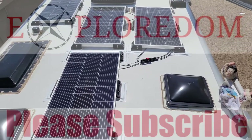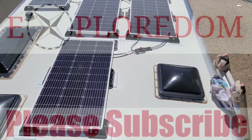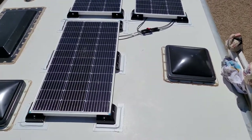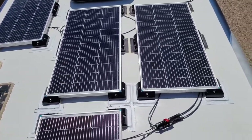I wanted to make a short and sweet video to give you all the information you're going to need to adhere your solar panels to your RV roof. In my case, it's an aluminum fiberglass roof. I didn't want to drill any holes, so I got the drillless mounting supports.